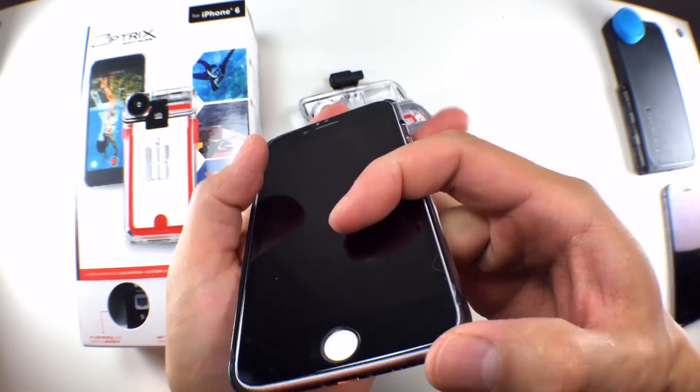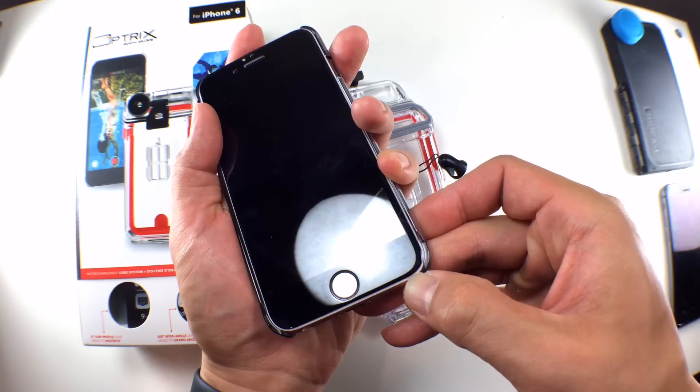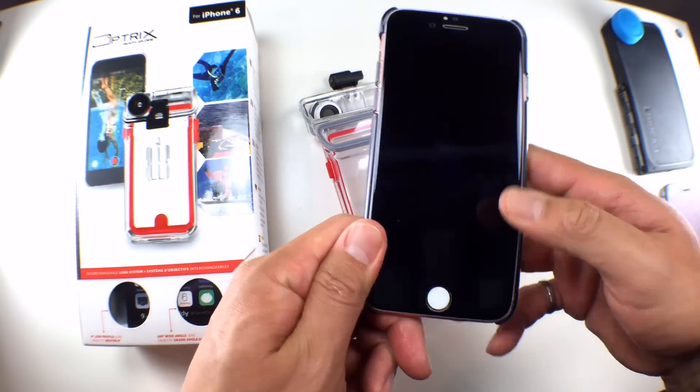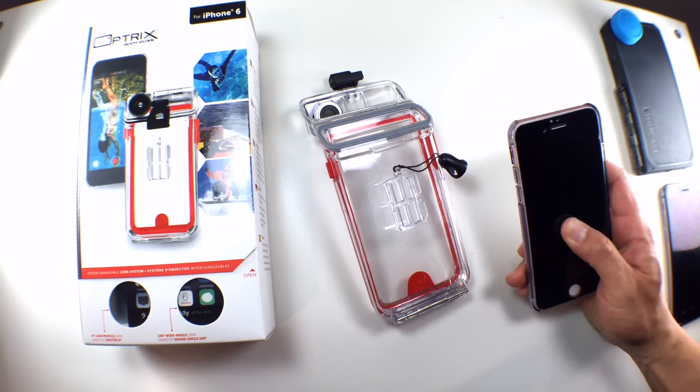If you've been paying attention to the close-ups in this review, you'll notice there is a screen protector on the iPhone going into the XT6. This is probably the only case where I'd have a lot of confidence that a screen protector would work with an iPhone in it.